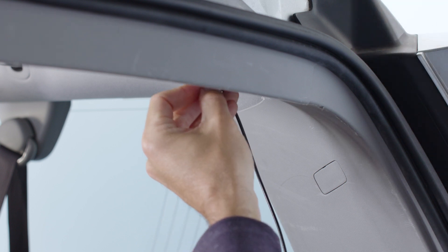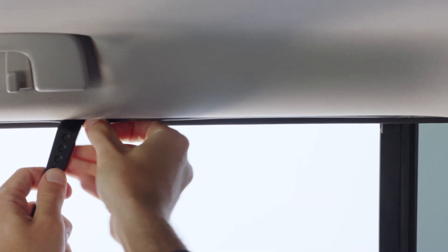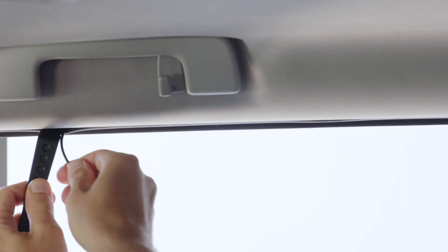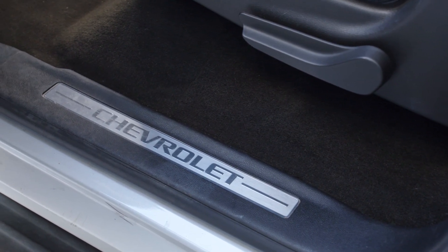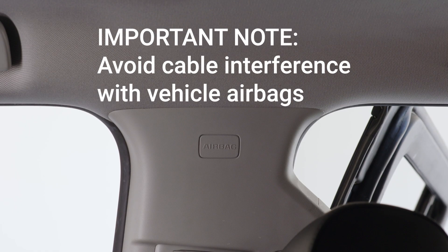When running the rear camera coaxial cable, we recommend starting from the camera and then through the top of the C, B, and A pillars all the way to the box unit, near which excess cable can be stored. You can also opt to run the cable along the flooring of your vehicle depending on the location of the box unit. Either way, keep in mind the location of potential airbags, and side curtain airbags in particular.